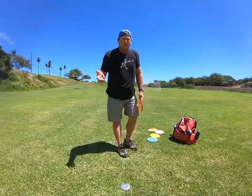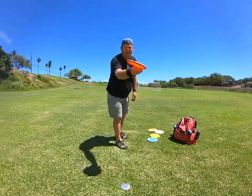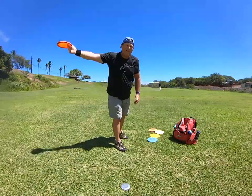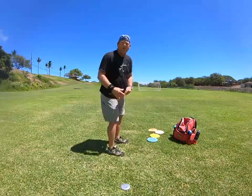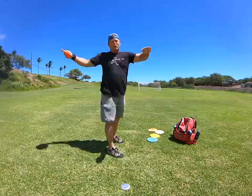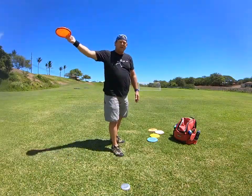Even when you're trying to throw flat, it's still better to have that disc come out on a little bit of a hyzer. On an anhyzer, if the wind gets underneath it, you don't know how long that thing's gonna turn to the right. That's why you see all the top pros throw bent over, head on top — because you don't want to make the mistake of throwing flat shoulders and sending the disc way to the right.